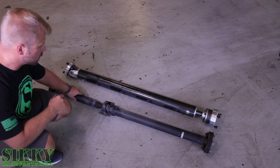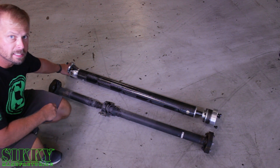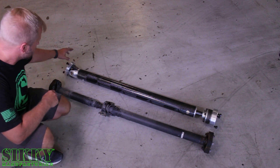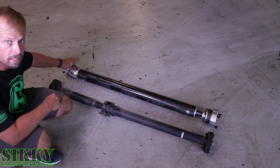As you can see, the factory unit is a two-piece with this center bearing and these big floppy rubber joints, which we replaced with 6061 aluminum CNC adapters that adapt these 1350 joints to fit the factory Lexus flange.